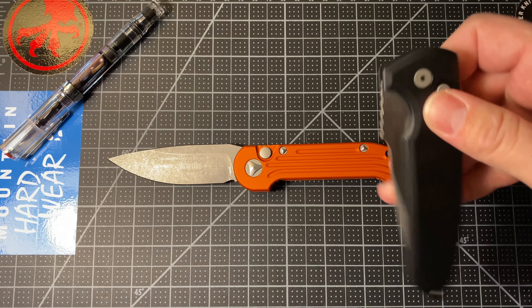A couple of regular knife size comparisons. Here is the Para-3, and here is the Para-Military 2. Lots of folks know those knives and can gauge the length from familiarity. In case you don't have any Spydercos, here's the Benchmade Griptilian full-size. So yeah, this is a full-size knife — it matches up with the Grip pretty darn well.